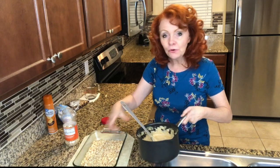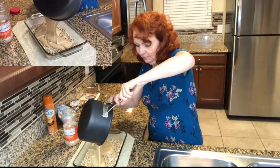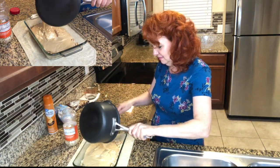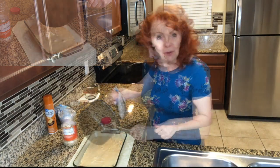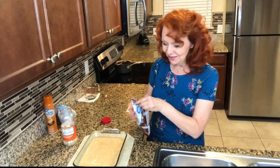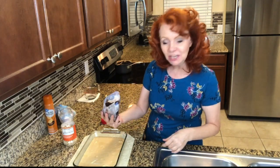Now I'm going to pour this over the peanuts. For my secret ingredient — you don't have to add this, but if you're a chocolate lover like we are you probably will want to — I'm going to sprinkle on some of these little dark chocolate chips.